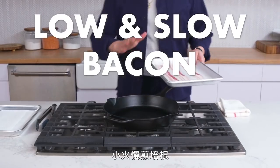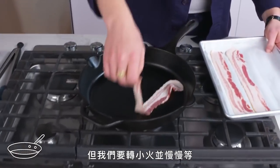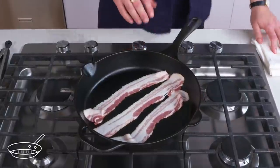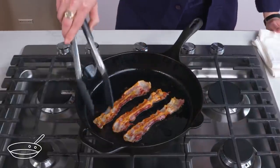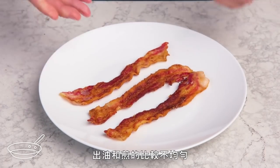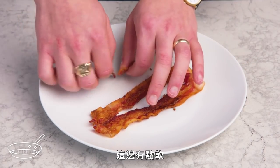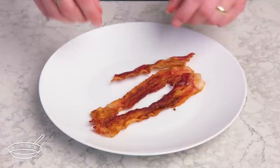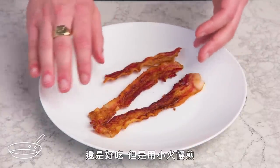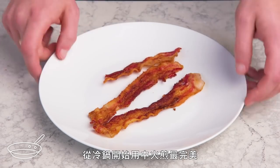Low and slow bacon. This time we're going to put our bacon in a cold cast iron again, but we're going to turn the heat to very low and really take our time with it. Right off the bat, we can see that some pieces rendered and crisped a little less evenly — it's a little bit floppy here, crispier there. It's still tasty, but going even lower and slower didn't make for a more evenly cooked piece of bacon. The up-from-cold medium is definitely the sweet spot.